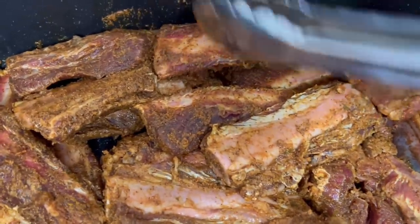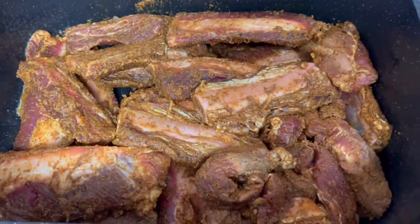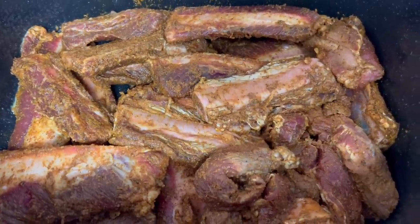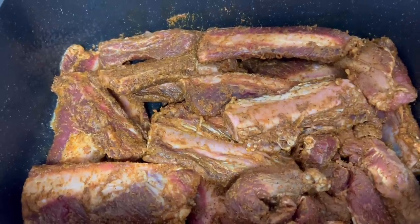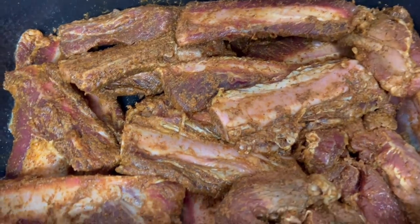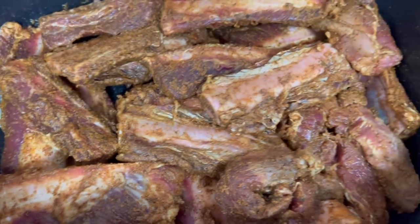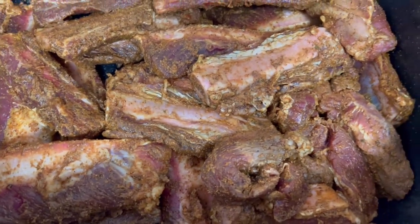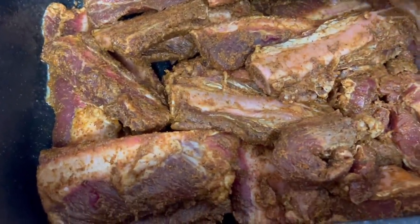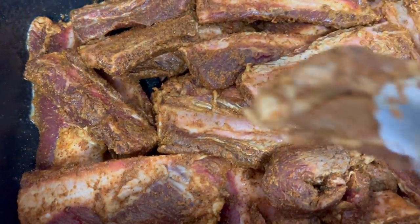I've already gone ahead and seasoned them off camera because I had to hurry up and get this meat in the oven. I want to slow cook and it's going to take about four hours. I also bought some steaks the other day — I thought they were ribeyes and I paid the ribeye price. They were called beef chuck steaks, they look just like a ribeye. I paid nine dollars for the pack of two.